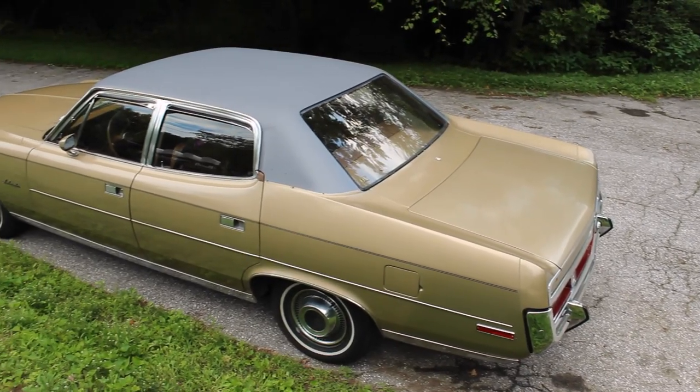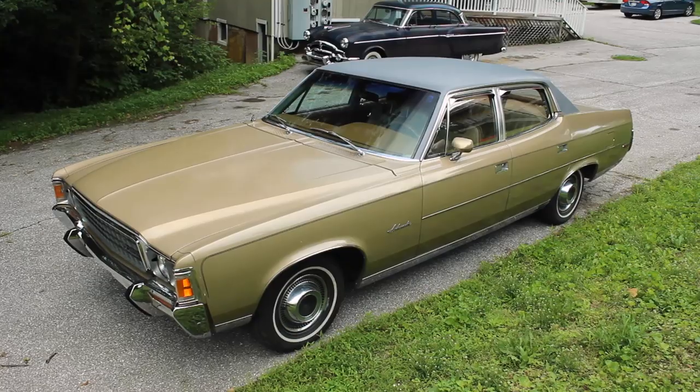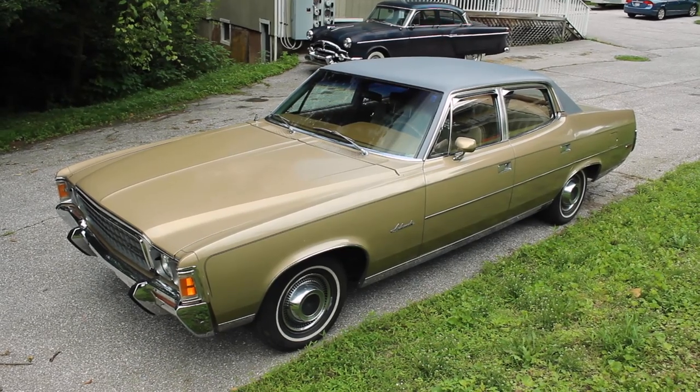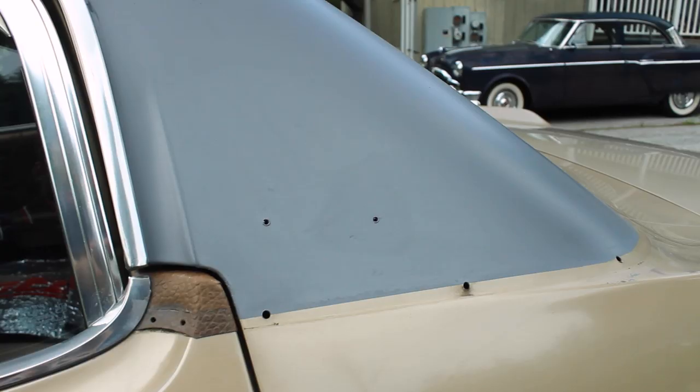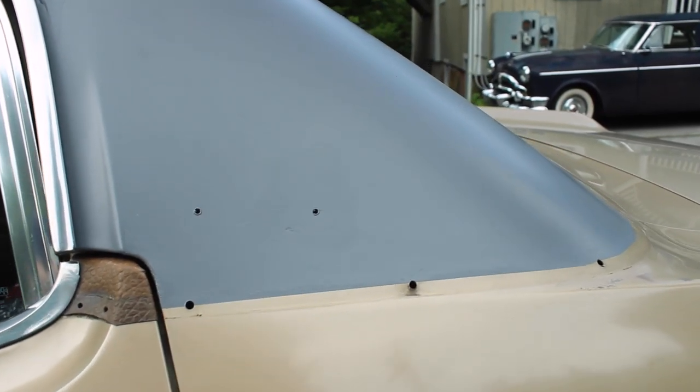Two days later, I came back and found this. I have to admit, the Ambassador looks good with a smooth gray roof — you wouldn't think the two colors would go together. However, I couldn't leave it like this.